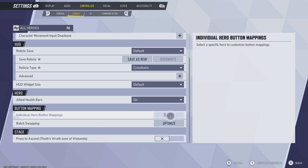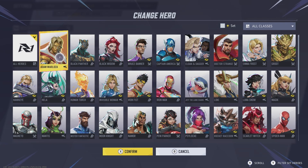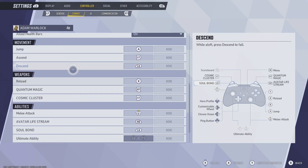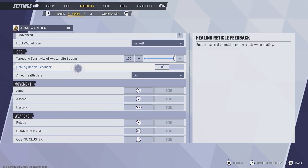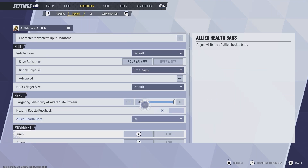Here you can select if you just want to remap the buttons for an individual character. For example, I'll choose Adam Warlock. Select your character and you'll see a list of buttons you can swap. So if I wanted to make my jump something else, I'd click the A button and change it to, say, X. You can scroll down to see all the different buttons available.